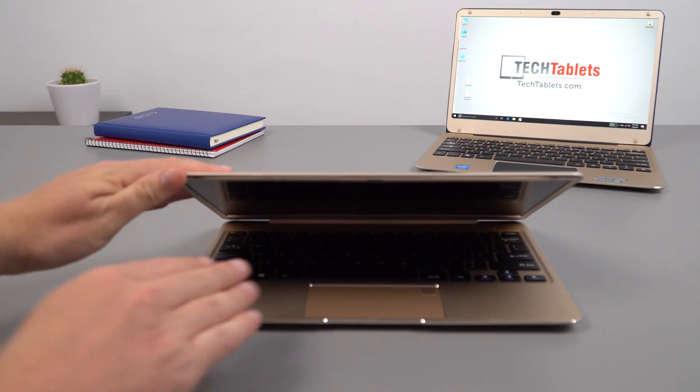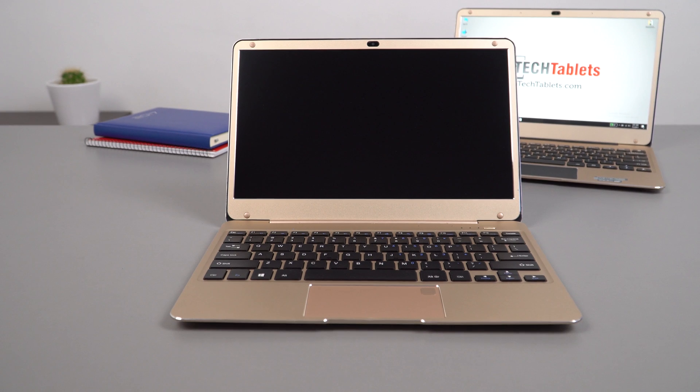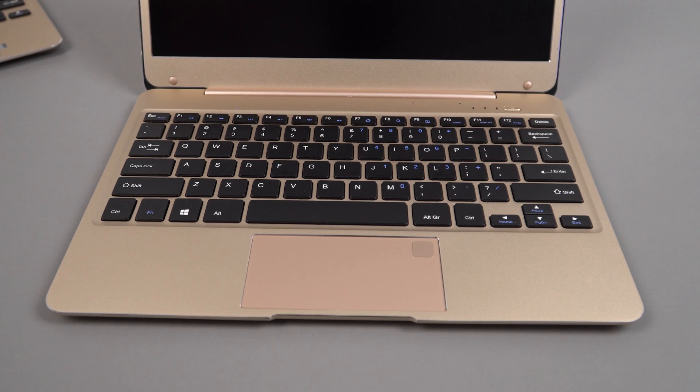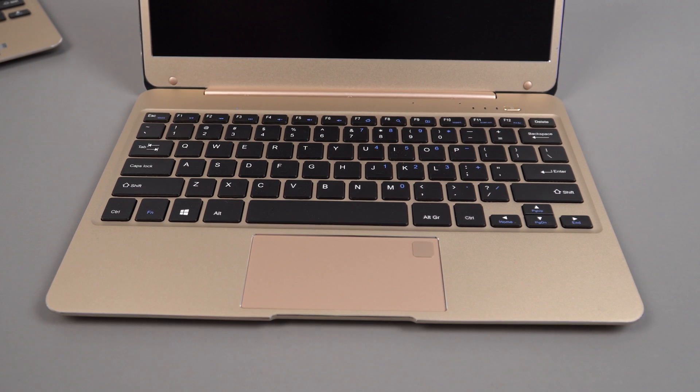It cannot be opened one-handed. The screen has an anti-glare coating, which is good — same as the T-book Air once you remove the factory-applied glossy screen protector to reveal the matte anti-glare panel underneath. The touchpad is identical in size, but the fingerprint reader is now located on the right side of the keyboard.